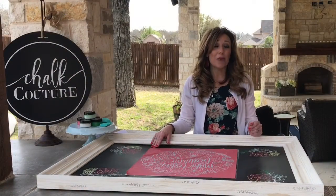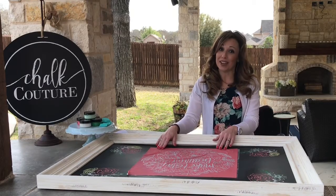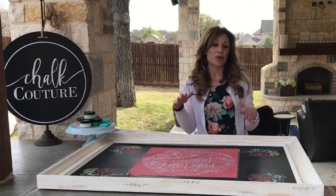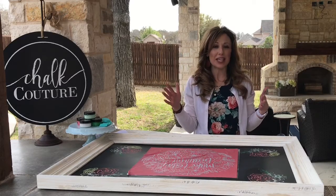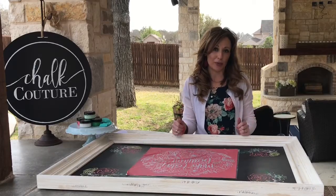Today we are outside — my team decided it'd be fun to be outside — so we're going to try this outside. We've got some wind going on and different things, but I'm going to show you that even with all these factors it's still pretty easy to do.